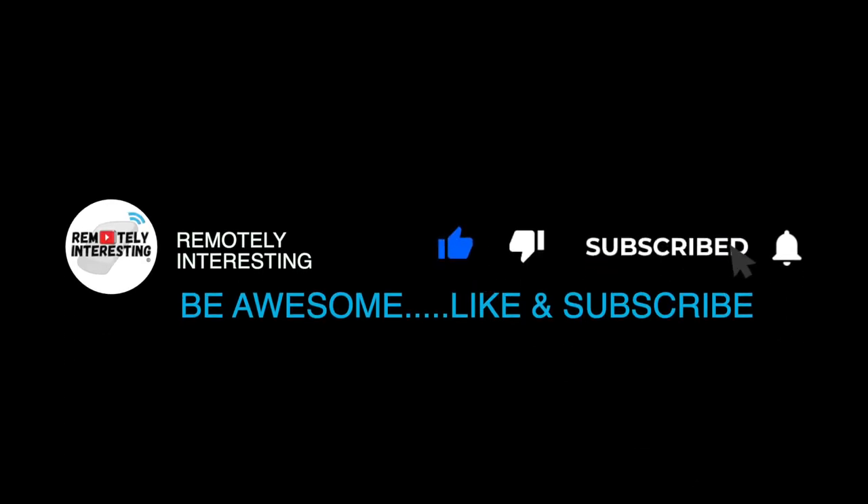Thanks for watching. Please hit the like button and if you'd like to see more videos like this, please subscribe.